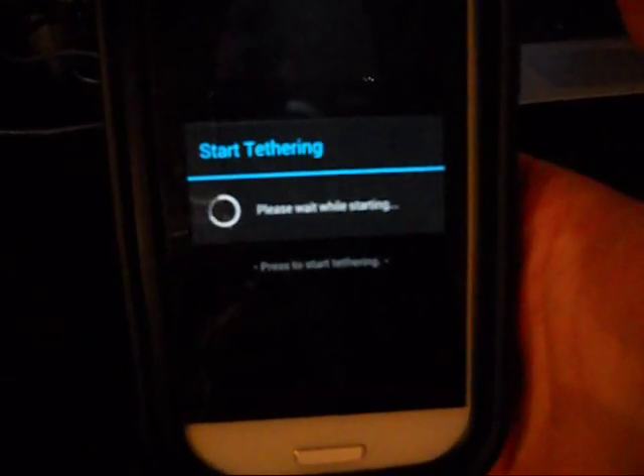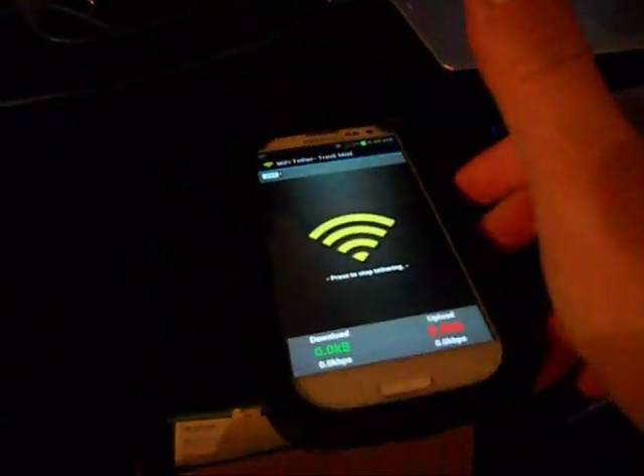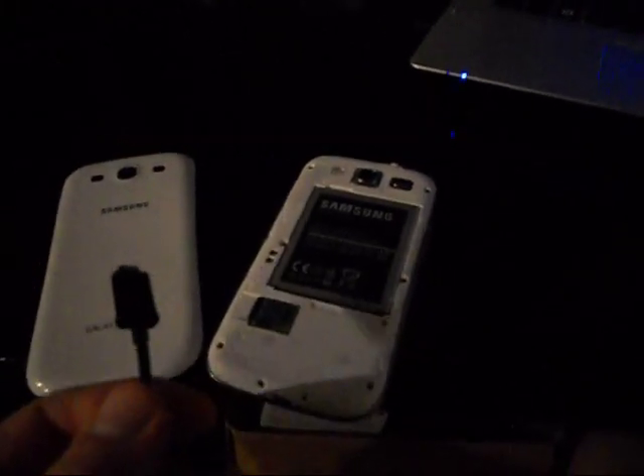Let's go ahead and run through this tutorial and I will show you guys what exactly you need. It's very easy, should only take maybe 10 to 15 minutes even for a beginner. To start out, go ahead and take off the back of your phone so it just sits like this, and have your USB cable ready. Go ahead and plug it into your PC — don't plug it into your phone yet.